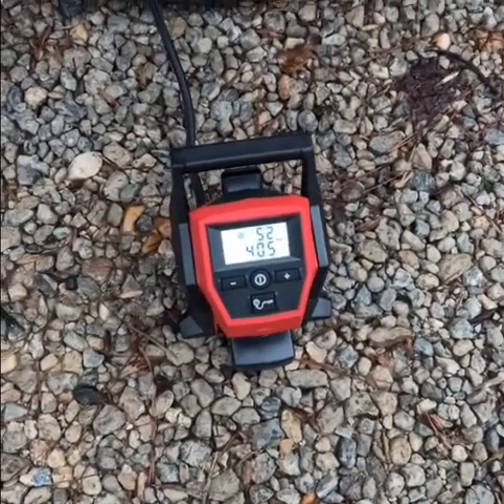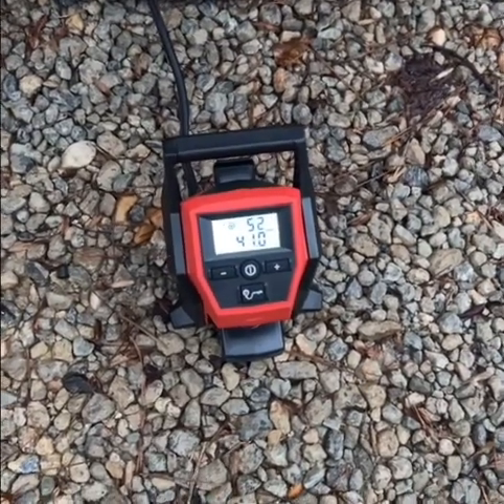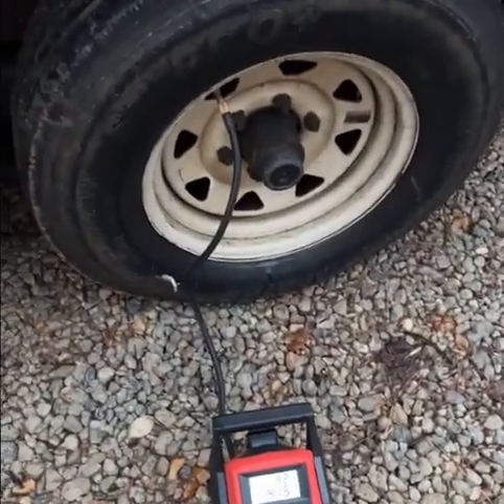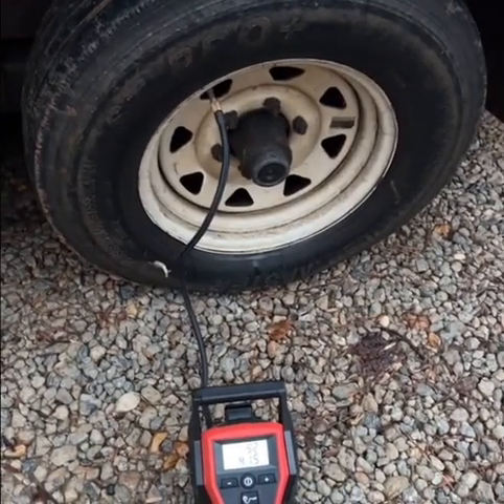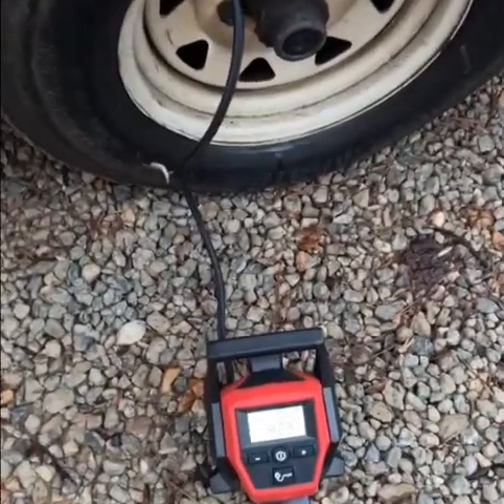So far it's at 40 and a half, 41 now. Decided to go to 52 — look at the difference. Just two, three minutes and this thing already filled it up.